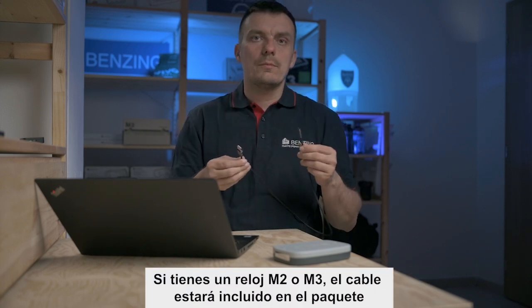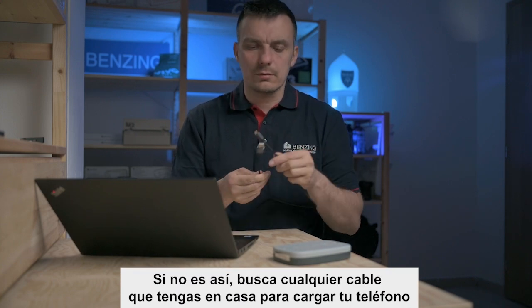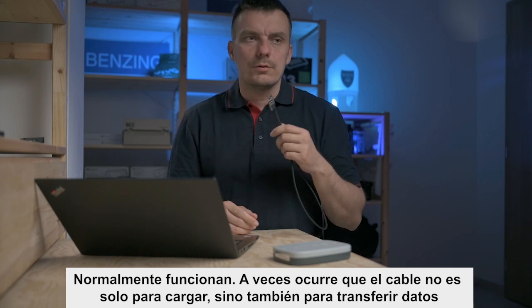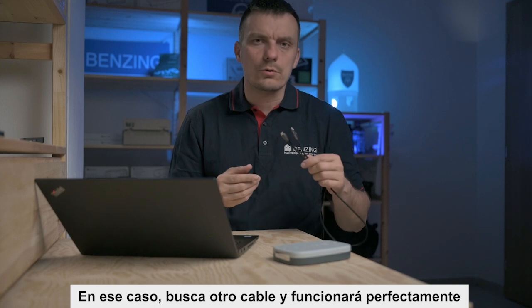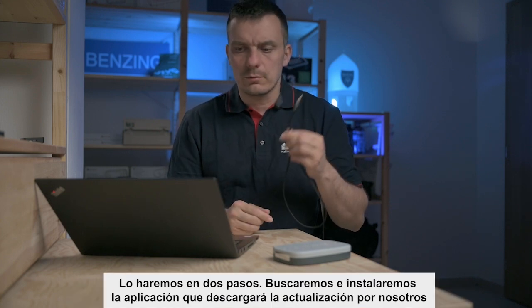If you own an M2 or M3 clock, the cable will be included in the package. If not, just find whatever cable you have at home for charging your phone — they usually work. Sometimes it happens that a cable is only for charging and not for data, so just find another cable and it will be just fine.